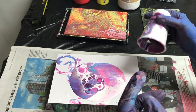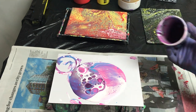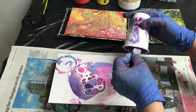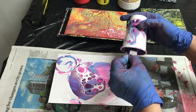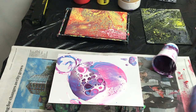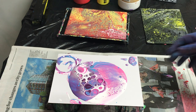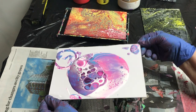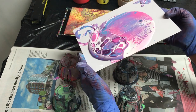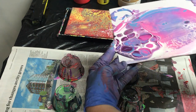Whoa, look at that in there! Look at those cells popping around. I really need to get a piece of cardboard.